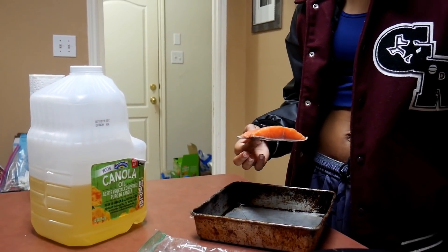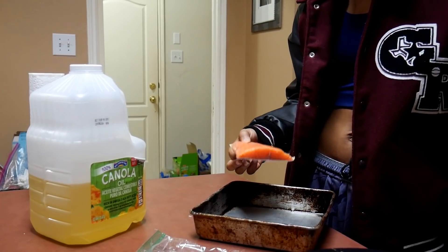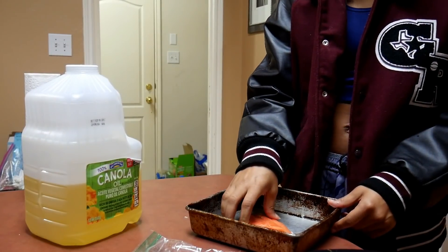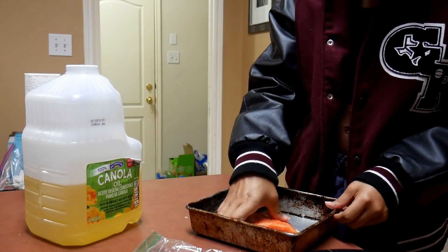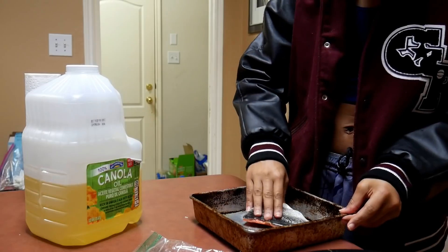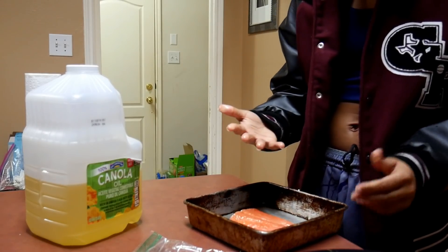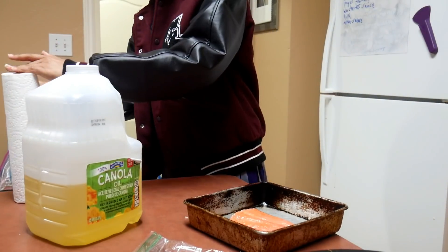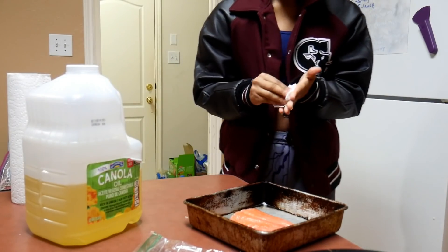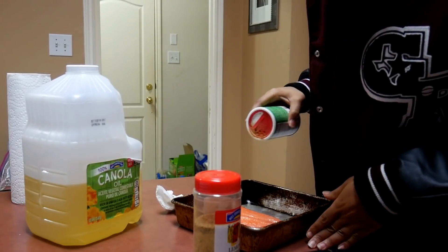Someone asks if they put oil on top of the salmon too. Yes — put oil on it and flip it over, or just put some more oil on that side. They're going to season it with lemon pepper. They don't have any cayenne or red pepper flakes.